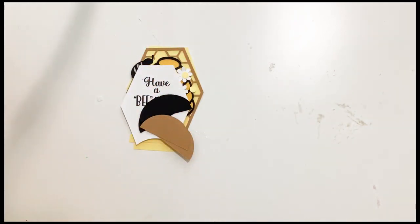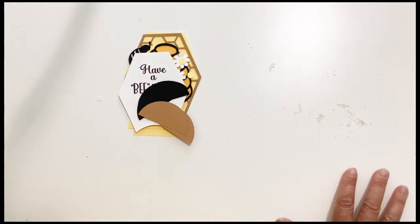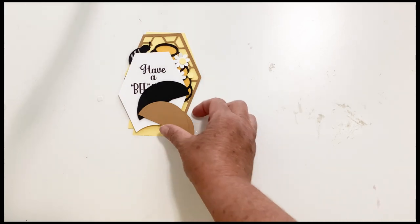So today we're going to do just the bee card. It's a brand new one. I've been doing a lot of bee themed projects — I've put out about four videos with some new cards and dome cards. Today we're going to do this bee, so let me show you what comes with it and then we will get started.